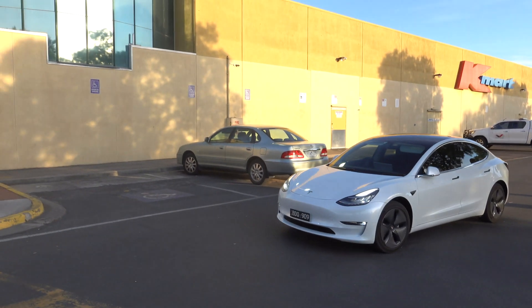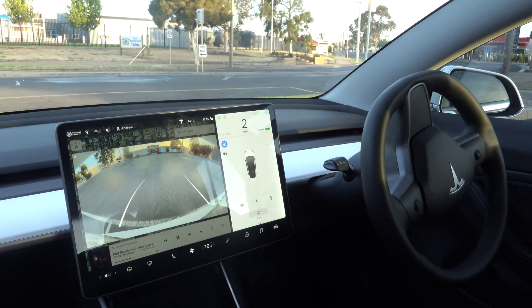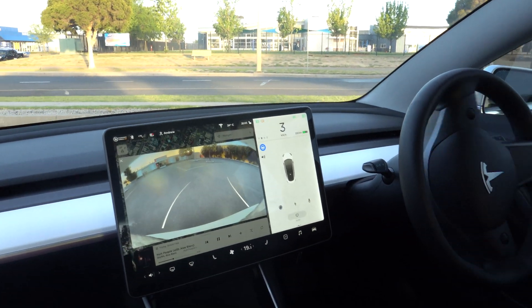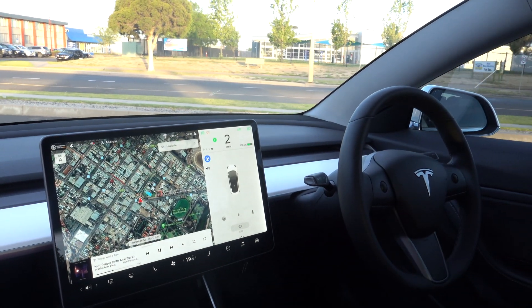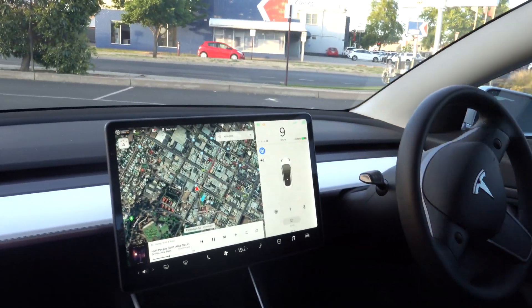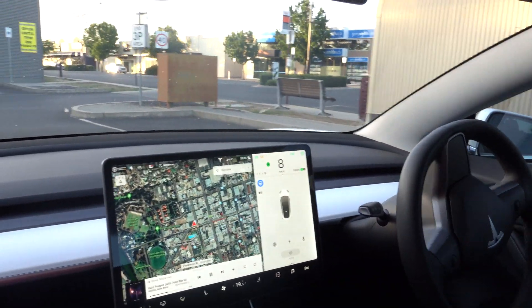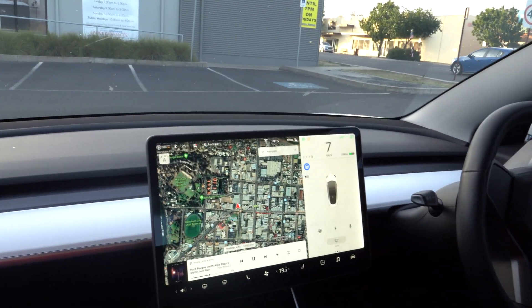I had told it to stop on the crossing — it got to the edge of the crossing and then just stopped. This next video is from a different car park, filmed from inside by my wife while I set it up at the other end. This was the first time in this car park and I wasn't confident in what it was doing, so I aborted it.